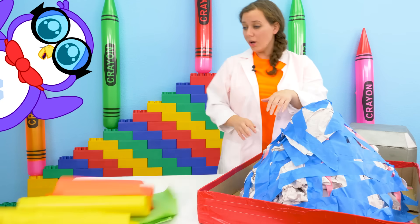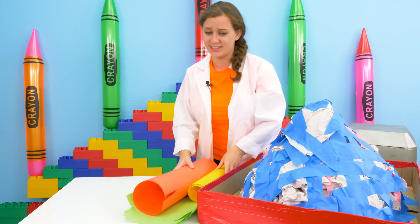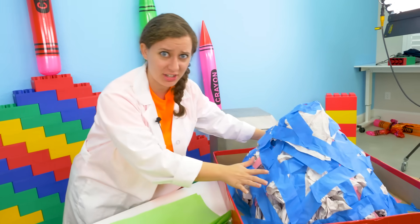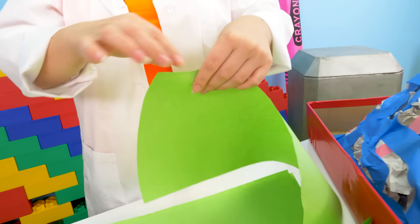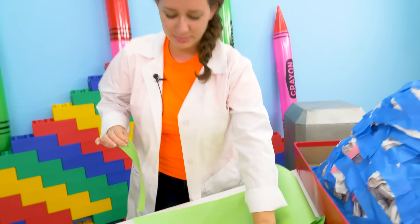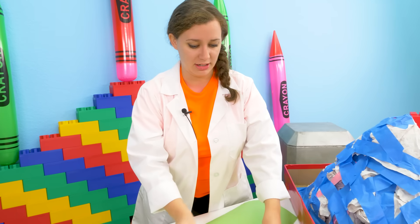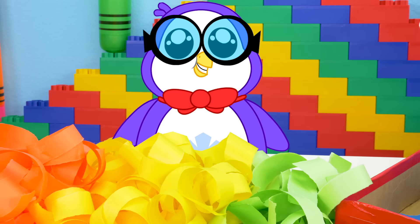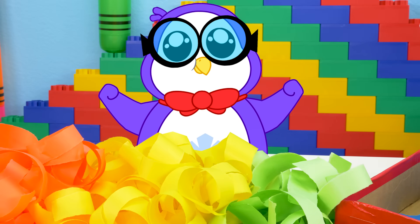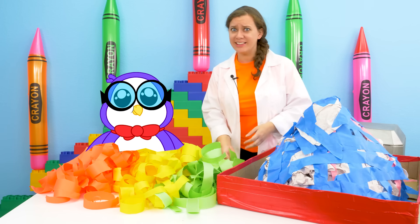More paper! Wow, Peck found a lot of paper — this is going to be perfect. So the first thing we need to do to start paper macheting this giant volcano is take all of this paper and tear it into pieces we can actually use, something about like that. But we're gonna need a lot — this guy is very big. Ripped up paper! Great job Peck, this is a lot of paper.